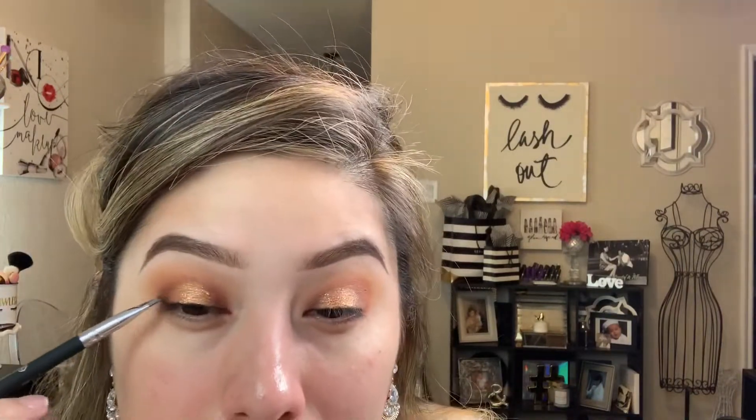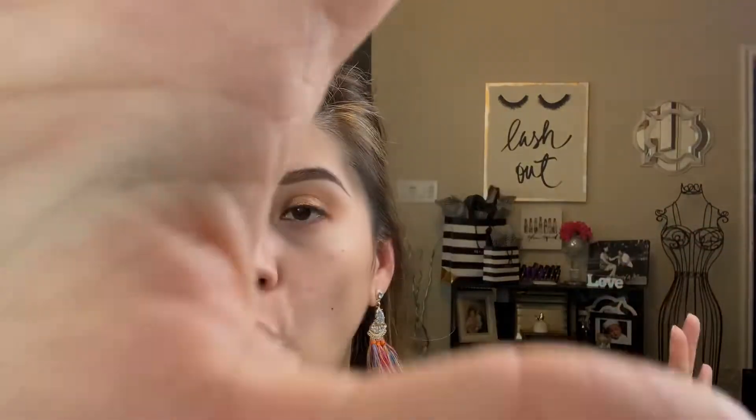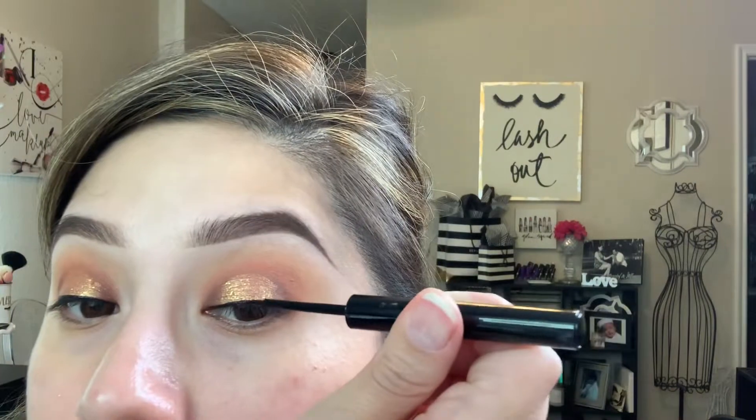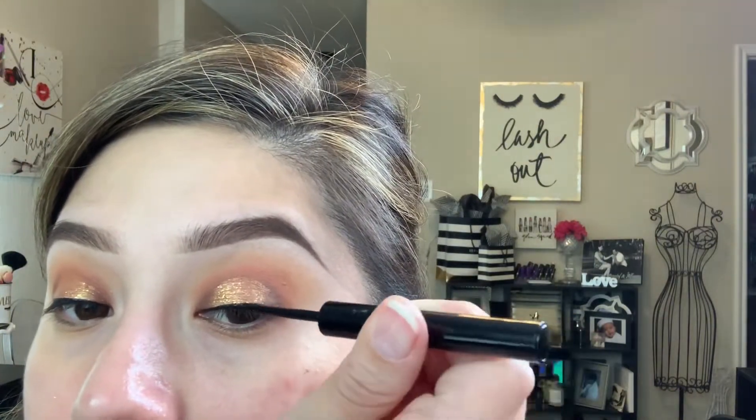I'm using my tried-and-true Black Track Fluid Line to tight line the waterline. Then I'm making sure that the liquid glitter eyeshadow is dry before coming back to do eyelashes.